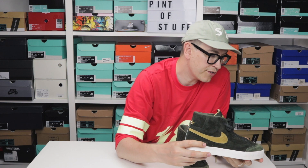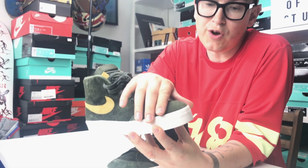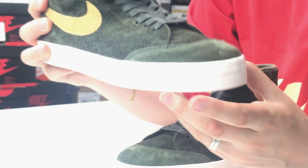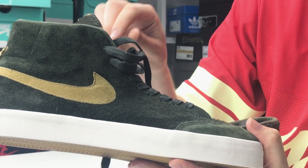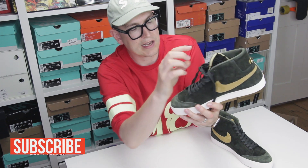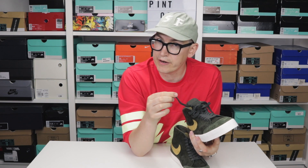On the toe box — a bit like the XTC Blazer which uses a rubber material on the toe — the guys have reinforced it with what feels like nubuck, or a much smoother suede. You can see the nap moving on sneaker cam — a really nice touch. We've also got flat waxed laces, which Nike SB seems to be loving at the moment, and antique gold lace caps.